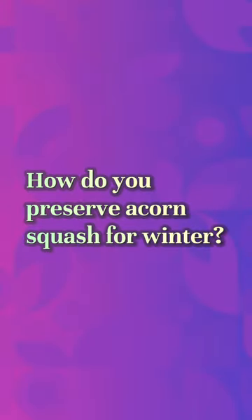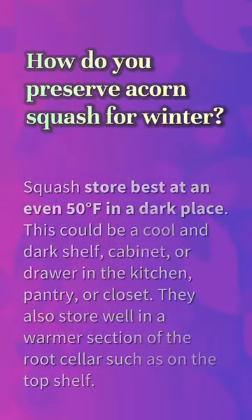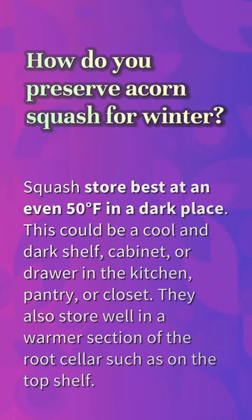How do you preserve acorn squash for winter? Squash stores best at an even 50 degrees Fahrenheit in a dark place. This could be a cool and dark shelf, cabinet, or drawer in the kitchen, pantry, or closet. They also store well in a warmer section of the root cellar, such as on the top shelf.